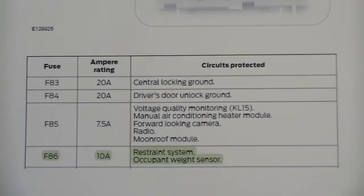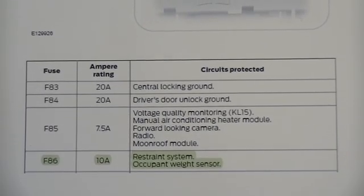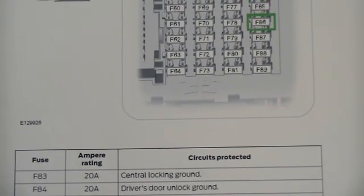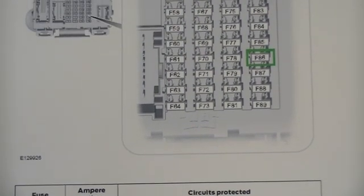Normally, the power from the battery goes through the ignition switch to a fuse that protects the airbag control module, or ACM, circuit. I have identified the ACM fuse as F86 from the owner's manual.